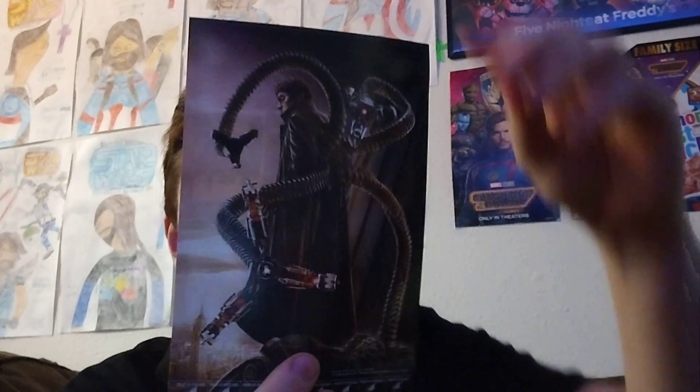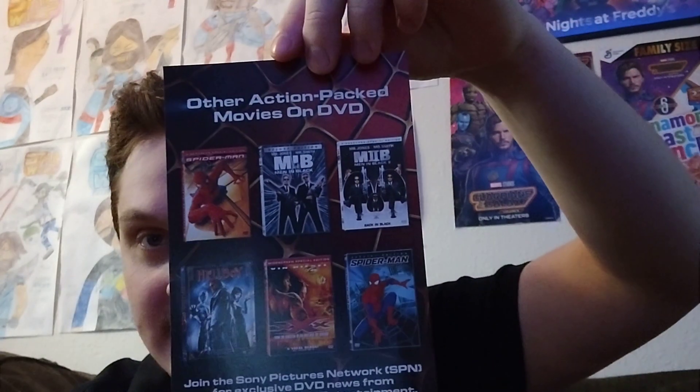And it comes with this cool little flyer here. We got Doc Ock here, and we got some other Sony releases. There's that terrible 2003 Spider-Man animated series. Can't believe it's on Disney Plus. Oh, well.